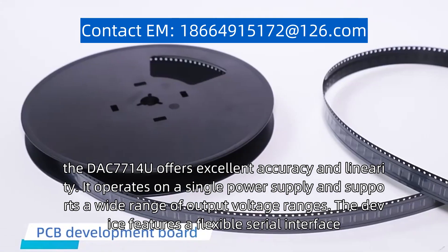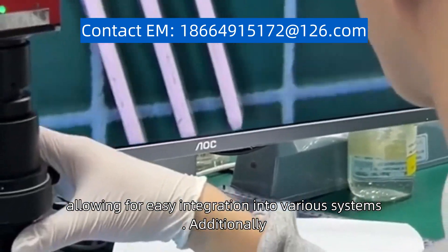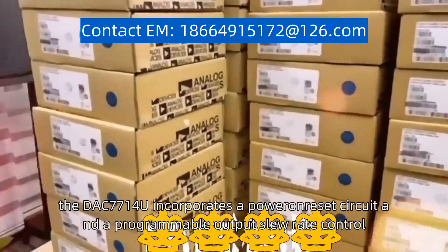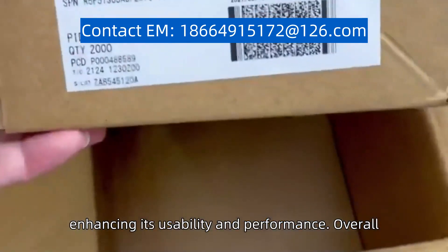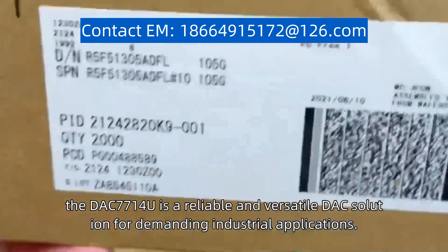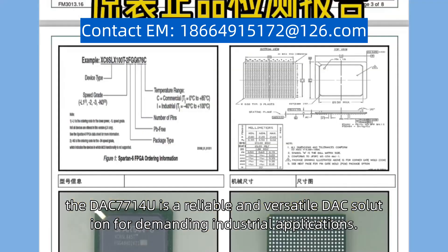The device features a flexible serial interface, allowing for easy integration into various systems. Additionally, the DAC7714U incorporates a power-on-reset circuit and a programmable output slew-rate control, enhancing its usability and performance. Overall, the DAC7714U is a reliable and versatile DAC solution for demanding industrial applications.